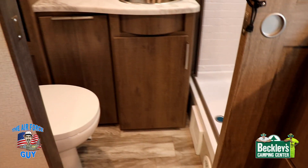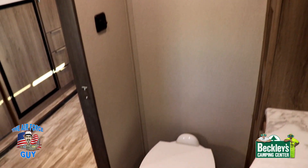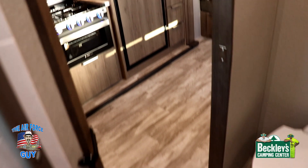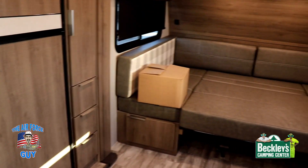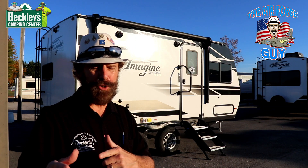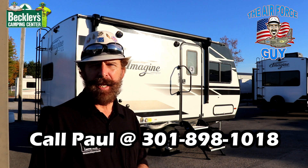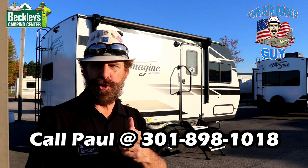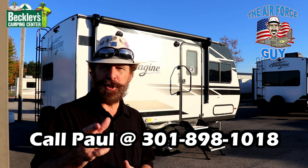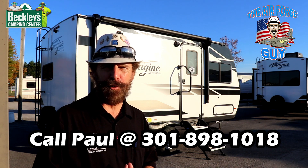So there you have it, ladies and gentlemen — the brand-new 2021 Imagine XLS 15 FLE. Hope you enjoyed the video. Like, subscribe, and share this video if you would, please. Appreciate you showing up, appreciate you watching, and I'll be coming back at you again soon. Take care.